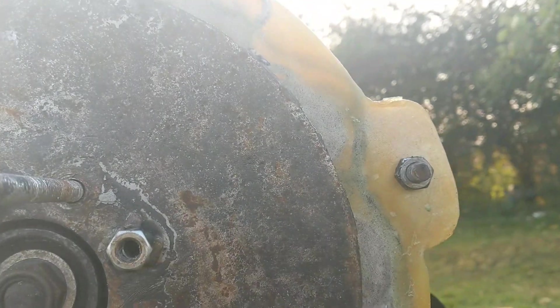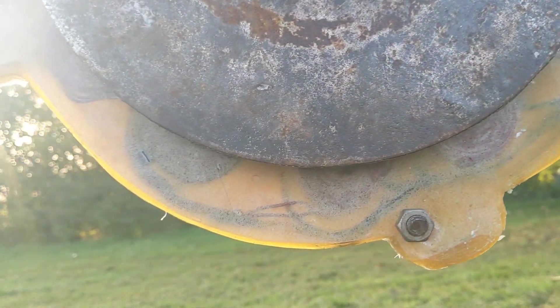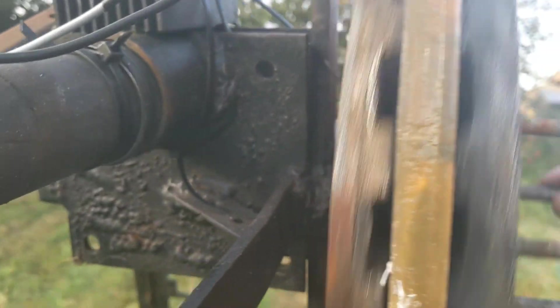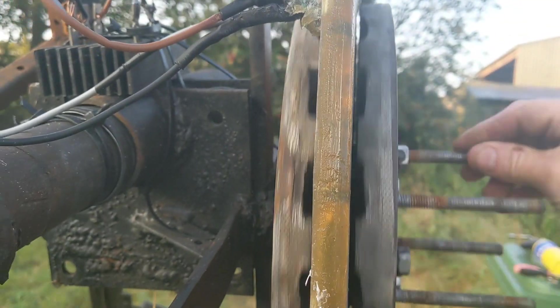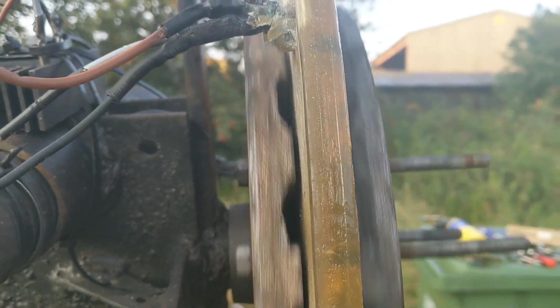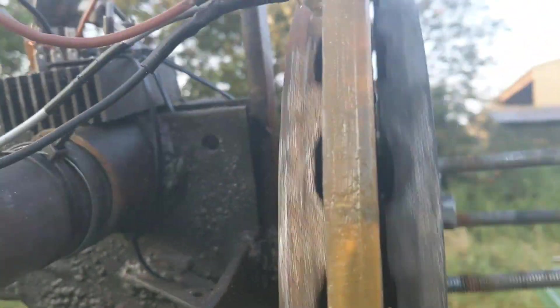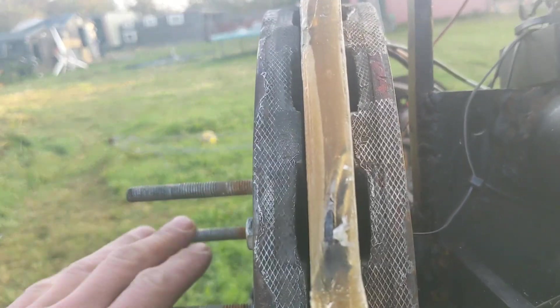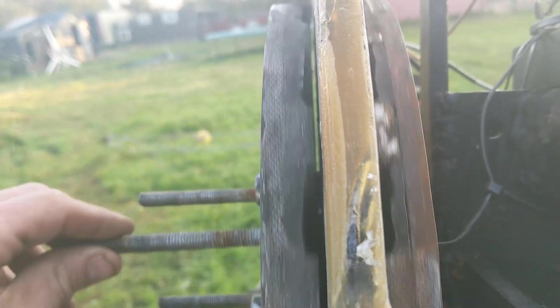That ain't bad. That isn't bad at all. What I did — I left the same amount of washers in there, but you can see the air gap is slightly bigger because this plate is slightly thinner. That's it on the left side.